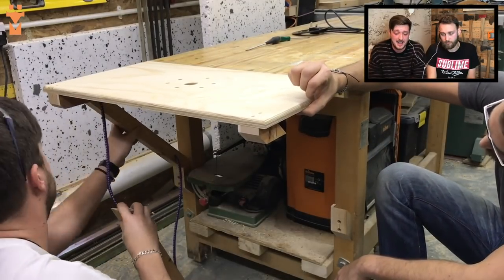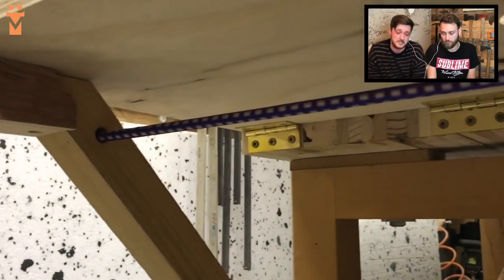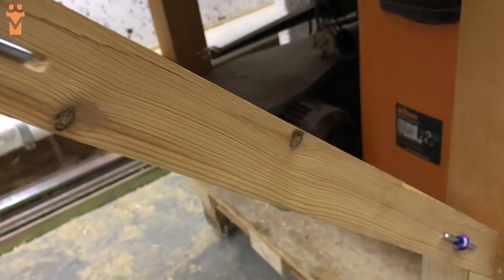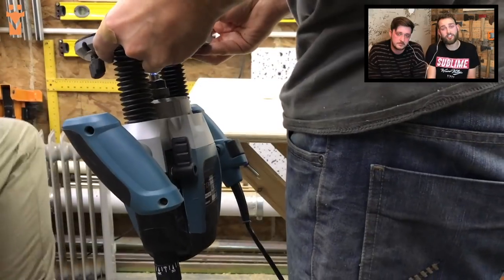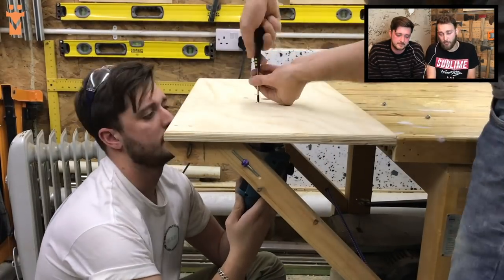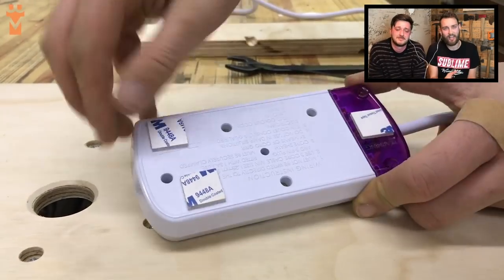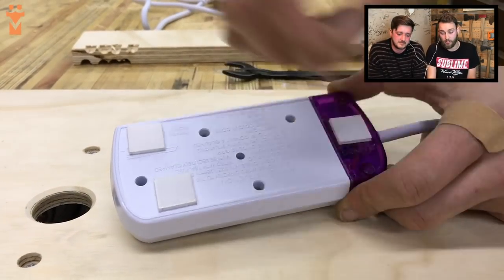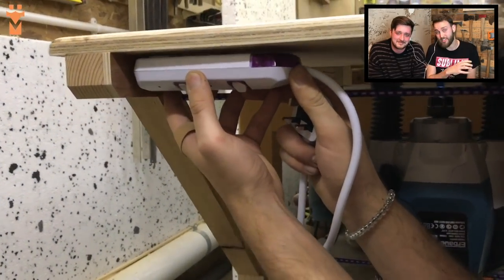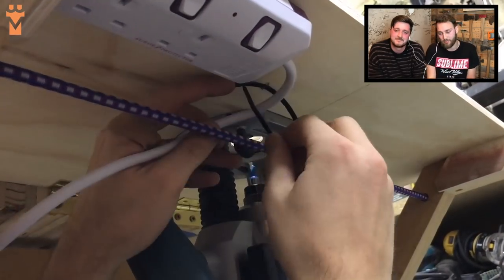Here you can see it being used — the main thing we want from this is for it to be really easy to use. The last thing to do is bolt the router to the underside of the table using those bolts we cut down earlier. We also wanted a different way of switching the router on and off instead of reaching underneath to pull the trigger. So we used a switched extension cable and plugged the router into that — the trigger is zip-tied closed all the time so the on/off function is routed through the extension cable.